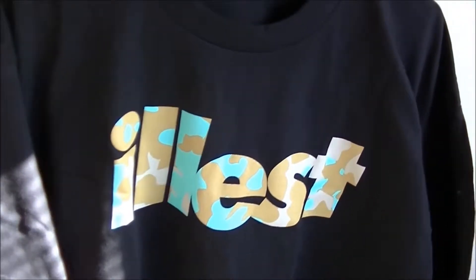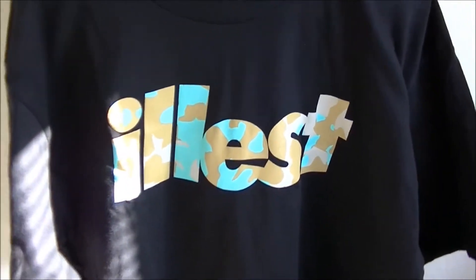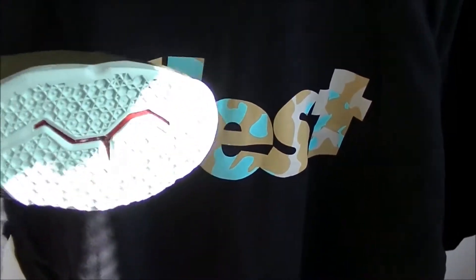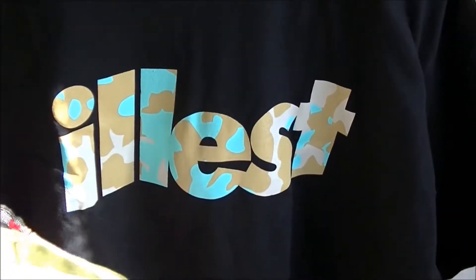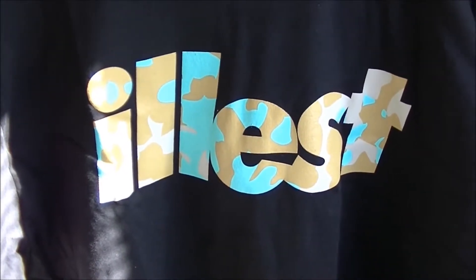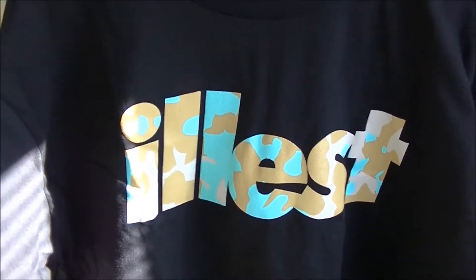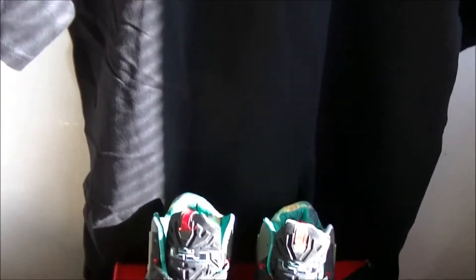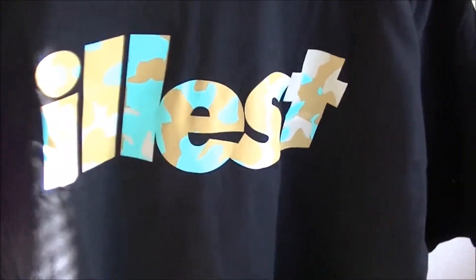This is the Illest t-shirt, which I got from a local clothing store here in the Bay Area. As you can see, this is more of a gamma colorway compared to the actual King's Pride, but it does have the brown. What I like about this is that you can sort of get away with it with the green glow, even though it has a gamma kind of look. The colors on the camo Illest print don't really match perfectly, but it's a good transition. I don't really believe in matching everything from head to toe — matching shirt, matching shoes — it gets corny after a while. You want to mix it up a little bit.